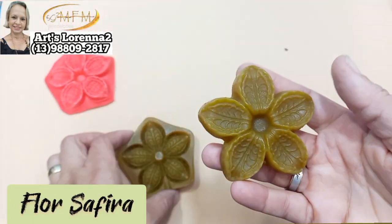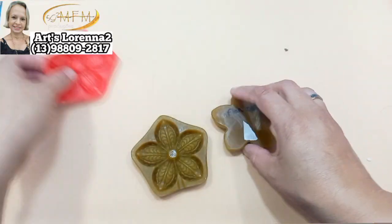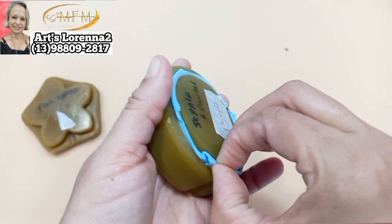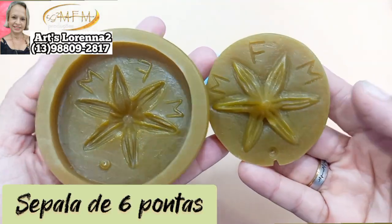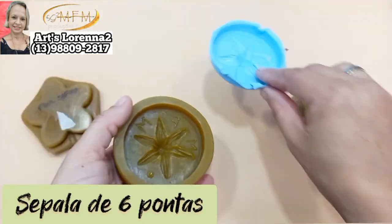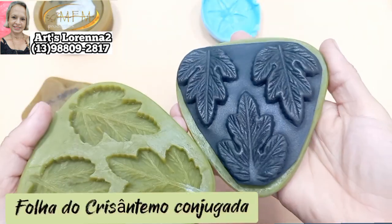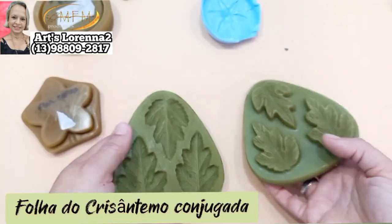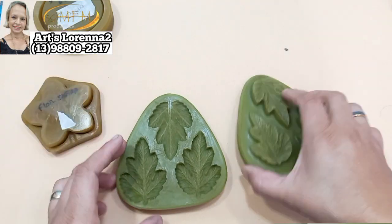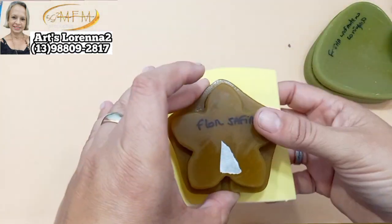Vou estar usando também o frisador da flor safira. Olha como essa flor é linda! Eu já tenho esse teste feito com o vermelho. E a sépala de seis pontas, que eu também já tinha frisado — olha que linda, gente. Super bonita, essa sépala é muito boa pra fazer miolinhos de flor também. E a folha do crisântemo conjugada — tenho ela com três e também unitária, mas com três fica bem mais fácil.